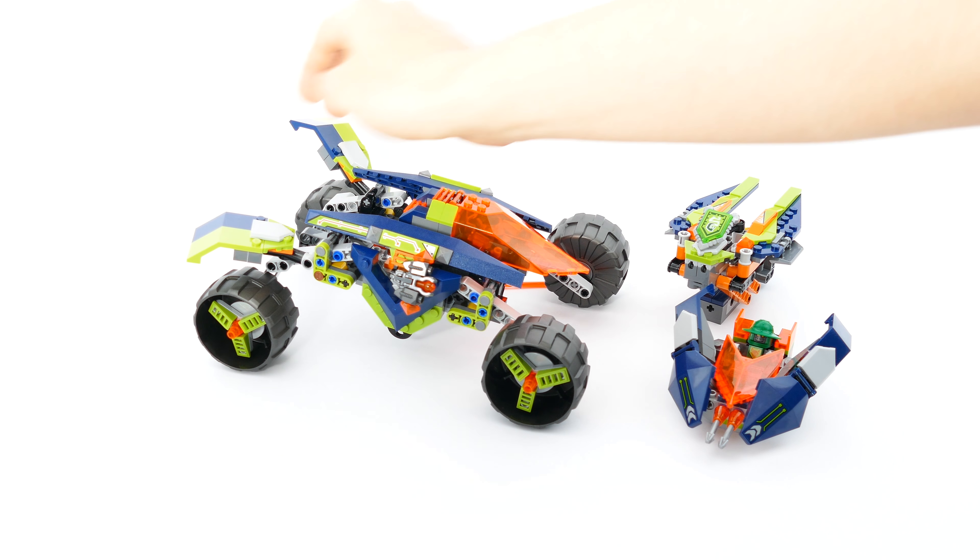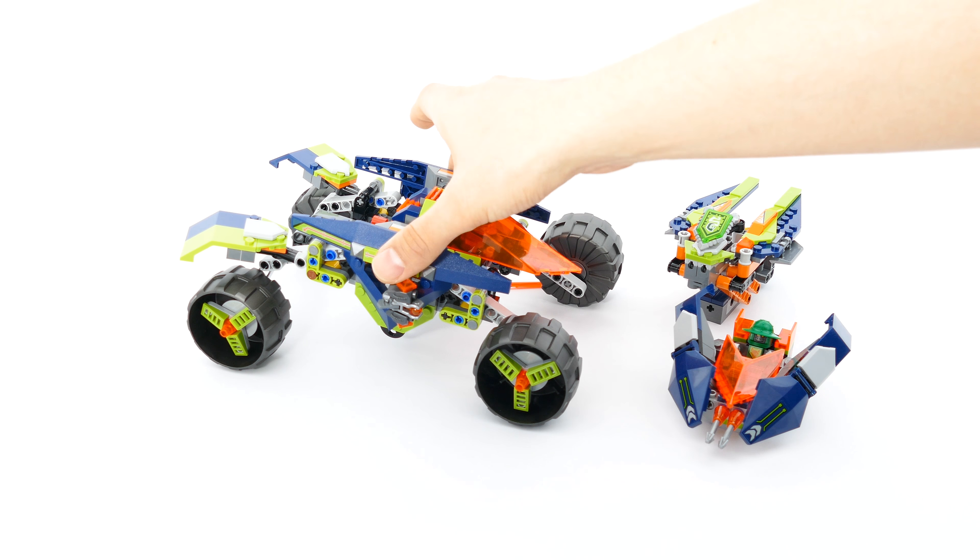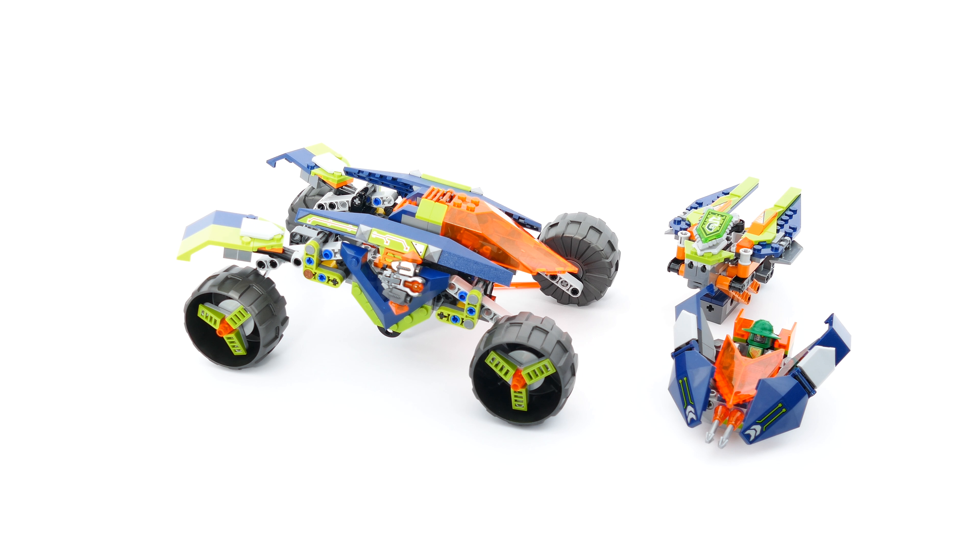You can also angle the wheel arches up and down and change the angle of the sides, but I tend to keep them as they were originally designed.